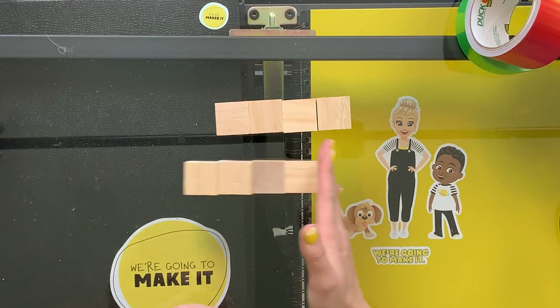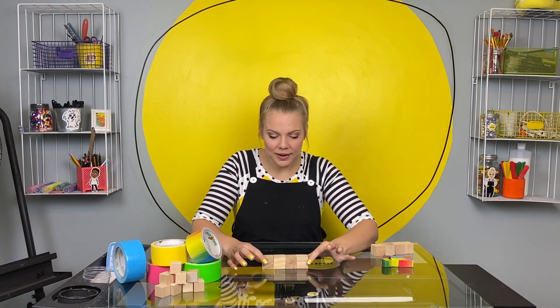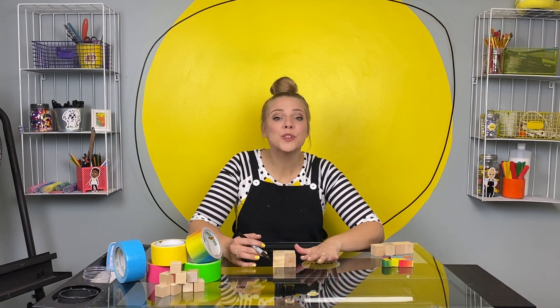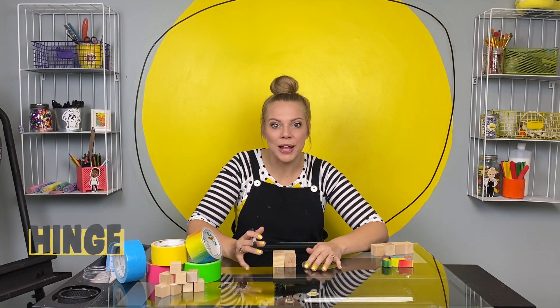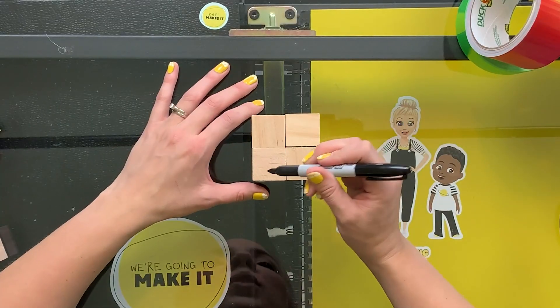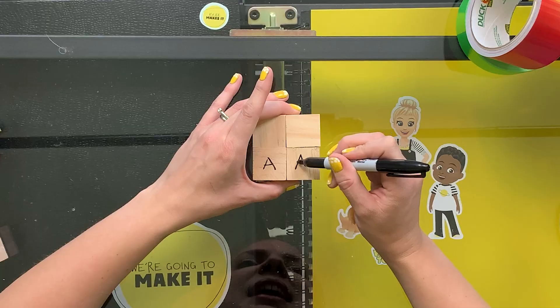We're gonna start with four cubes. Arrange your cubes into a square. We're gonna start by labeling our cubes so we make sure that we hinge them — that's the part that opens and closes — in the right place. So with your cubes just like this, you're going to label your bottom two with an A.